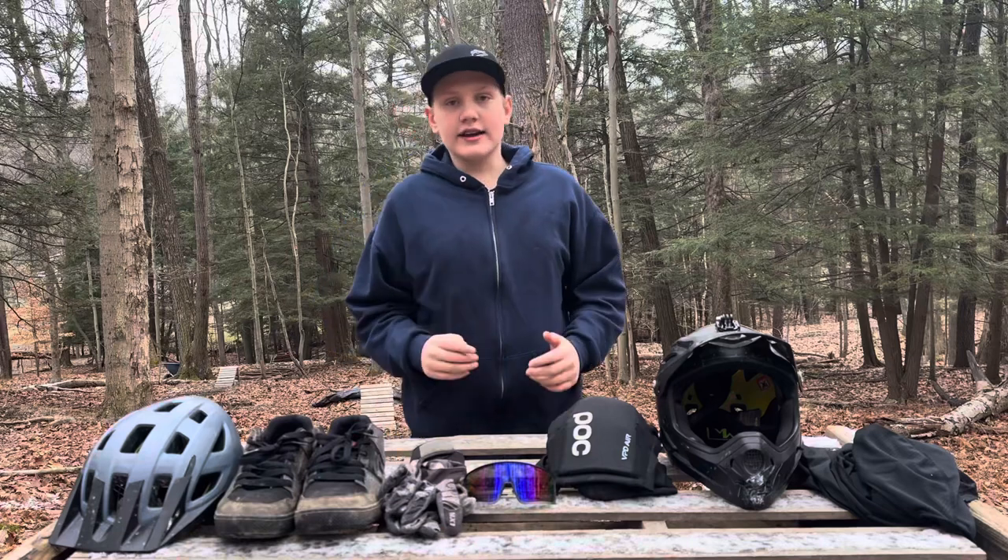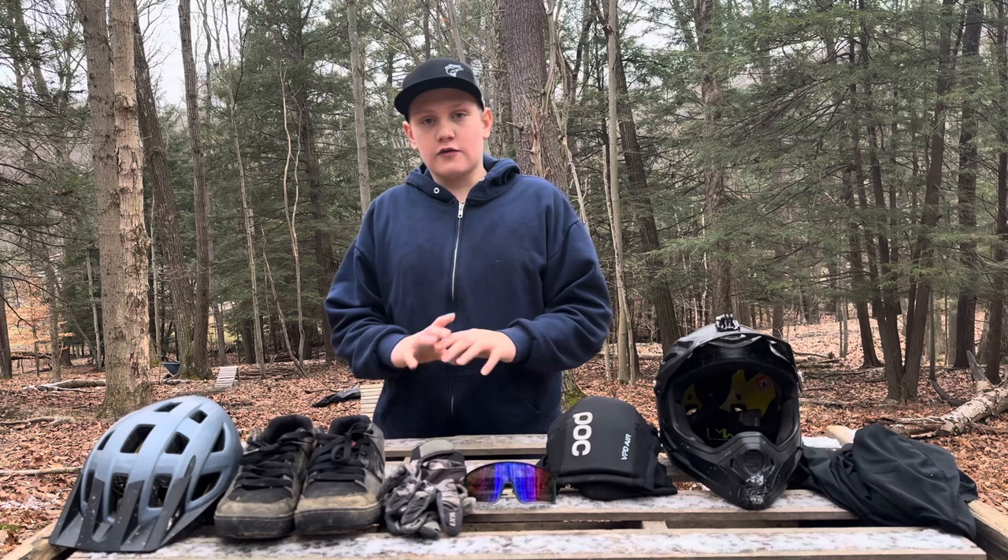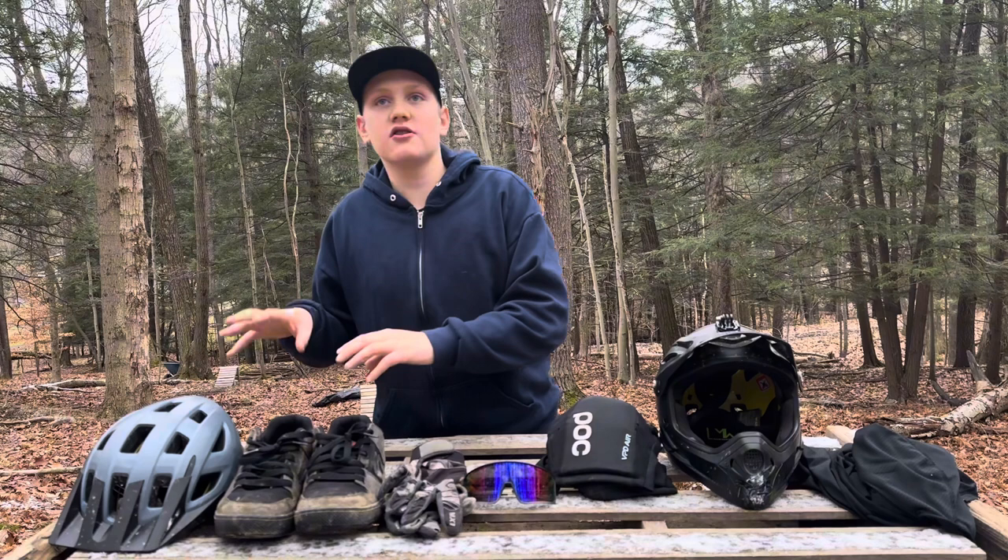Hey guys, Bryn here back with another video. In today's video we're doing something a little bit different because we can't ride today — all the trails are icy. So today's video we're going to be going over all the stuff that I ride with, ranging from stuff that I literally never ride without on this end, to the stuff that I ride the least with on this end.